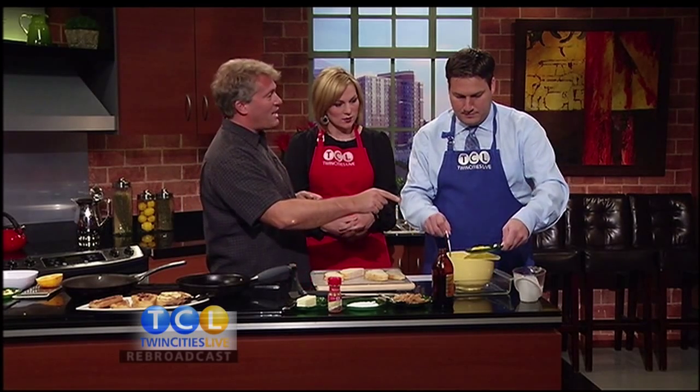Tip number two: instead of milk, use half-and-half. It's a little thicker and doesn't seep in quite as fast, so it doesn't make the bread soggy. Then we're going to use just egg yolks — no egg whites. It's the whites that give it that eggy smell and taste, so this way you get all the nice custardy part without that smell.